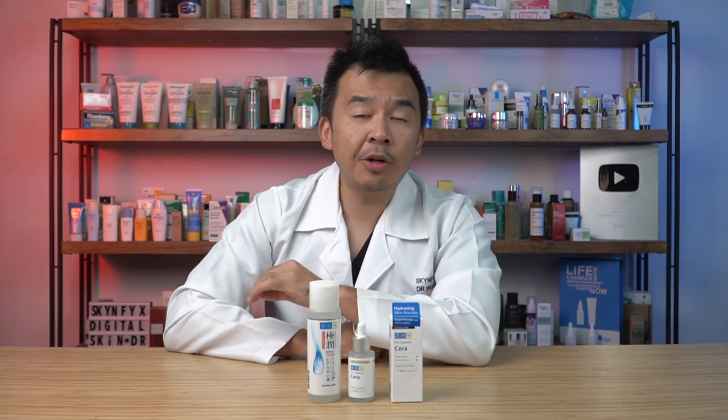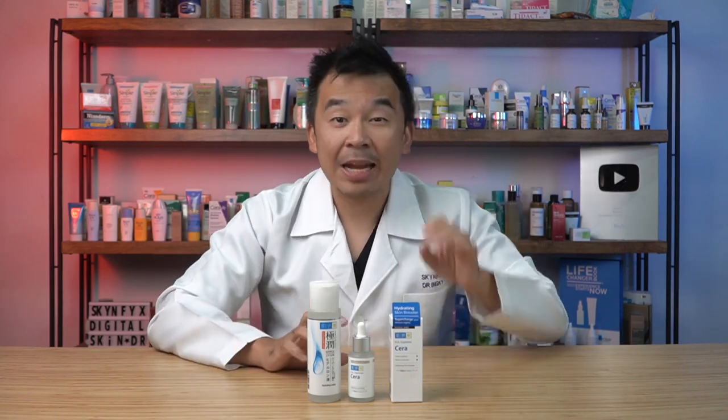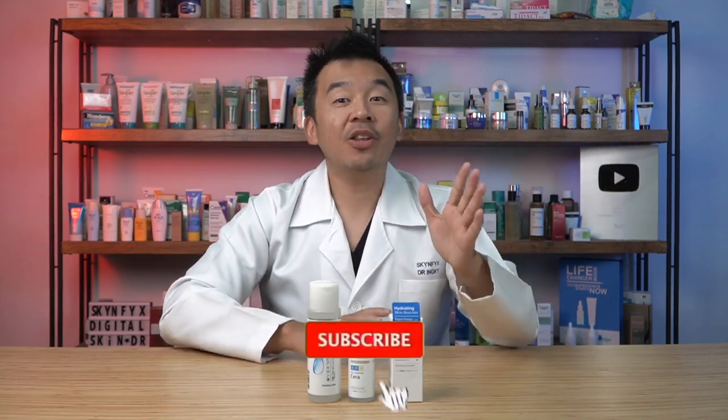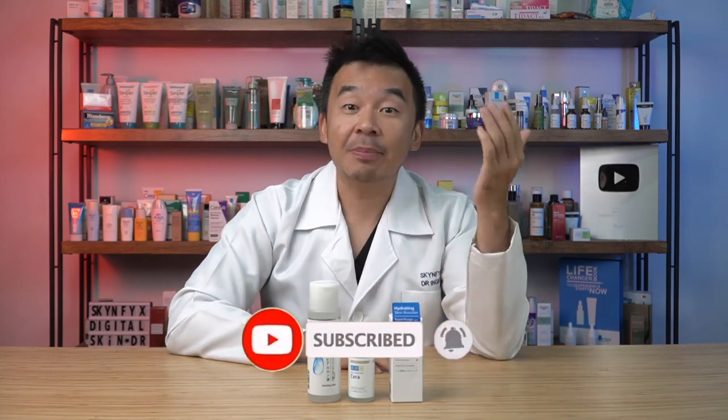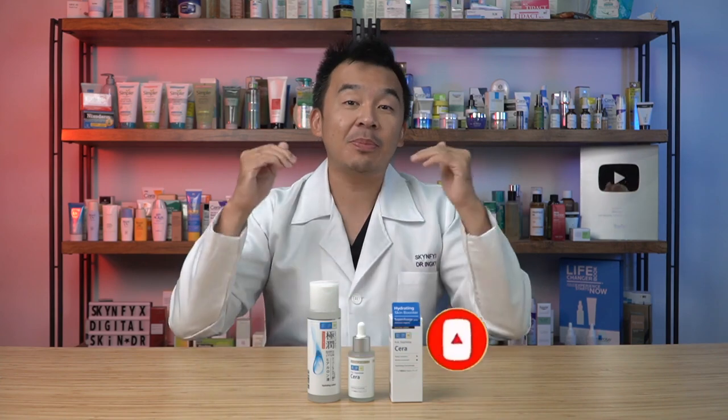That's the end of the video! Let me know what you like about the products and don't forget to join the contest — details are below, or visit Hada Labo Malaysia's TikTok, Instagram, and Facebook pages. Don't forget to like, subscribe, and leave your comments below. Until next time, I'm Dr. Inky, your digital skin doctor — stay safe, stay healthy, and most importantly, stay informed.